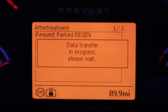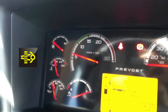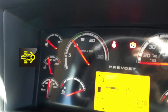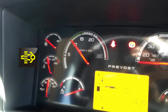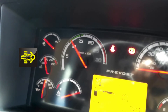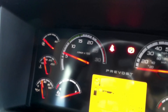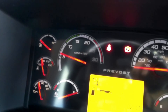Once the conditions are met, press on Request Park Regen to start the process. Once the Park Regen is requested, the RPM will start to raise. The Park Regen may take 30 to 45 minutes depending on the condition of the after treatment system. Once the Park Regen cycle is finished, the RPM will drop back down to 600 RPM and the Regen request light will turn off. The vehicle is now ready to go back on the road.